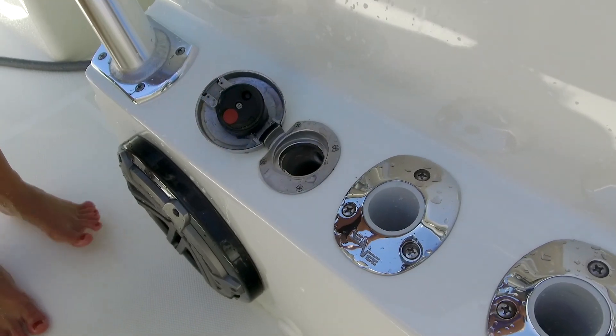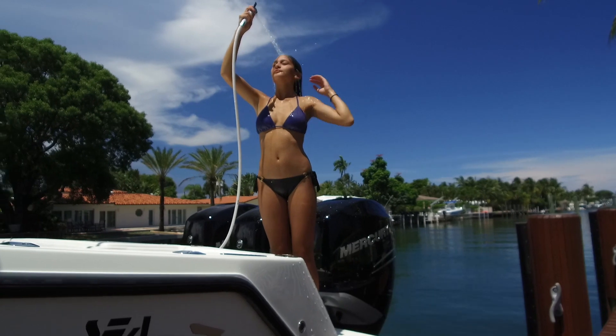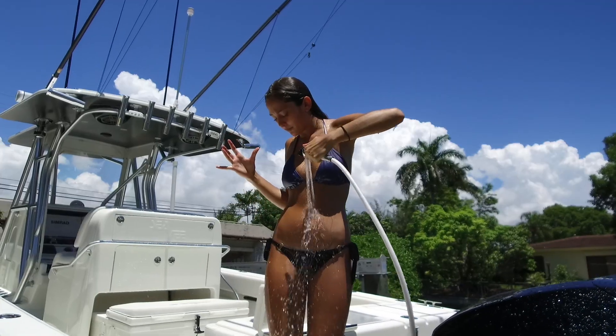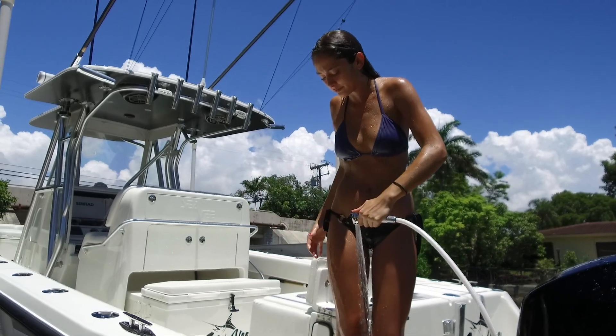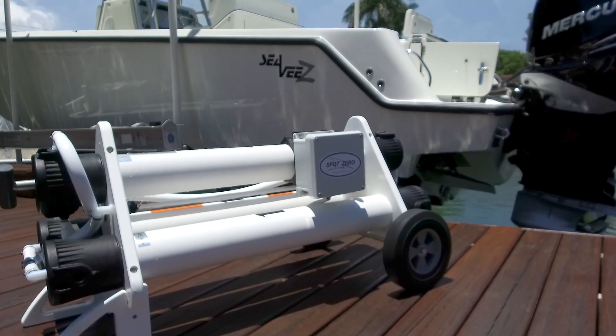Fill your freshwater tank with Spot Zero water and take the purest water on Earth with you. Rinsing off after a swim never felt better. And with Spot Zero in your tank, your onboard water is always clean and safe to drink wherever your travels take you.